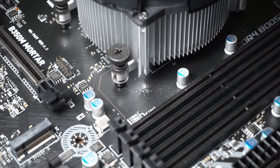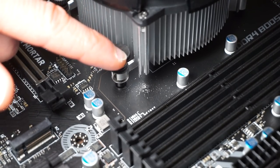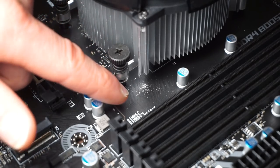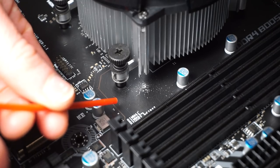Because aluminum is really soft and these screws are steel, when you screw them in and unscrew them, they leave little shavings down here. So you're going to want to blow those off with your air duster, or else those might get in a port or something.